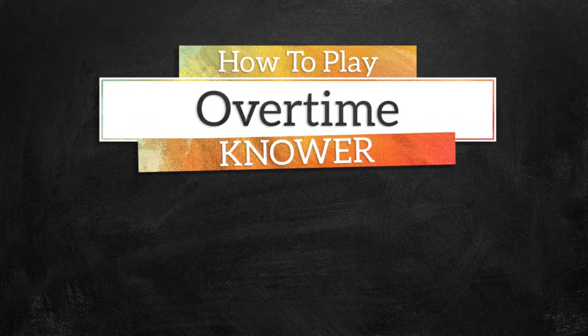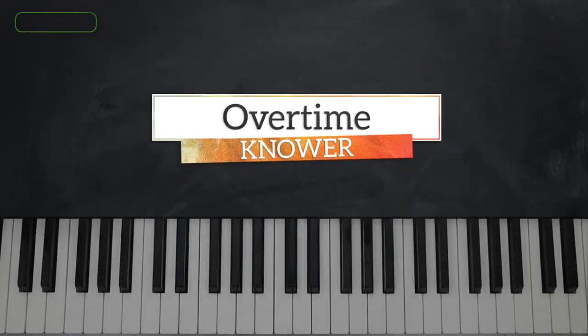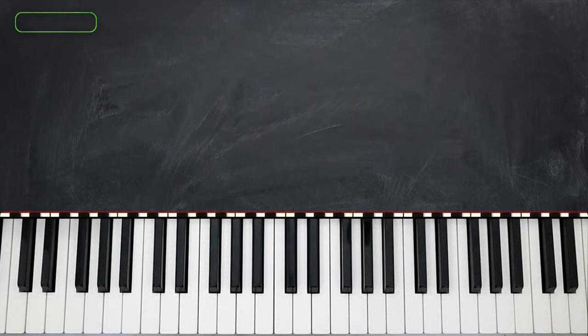Hi everyone, I'm Alajadee, welcome to Music Greatness. This is Yurban, and today we're going to break down Overtime by Norway.